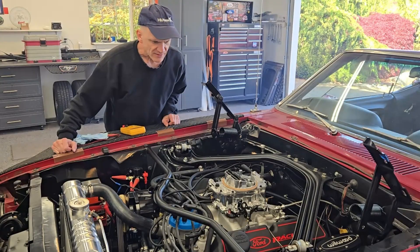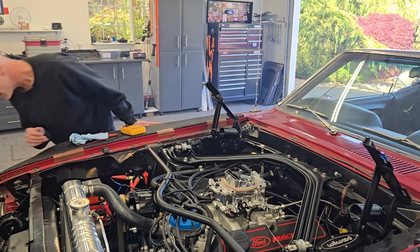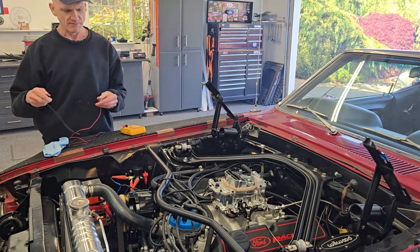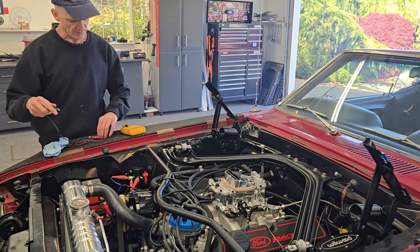That starter is tiny! I don't hear anything out of the ordinary. I don't see any leaks. Alright.